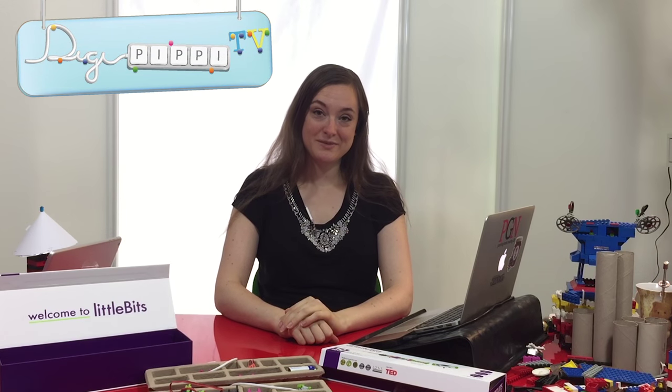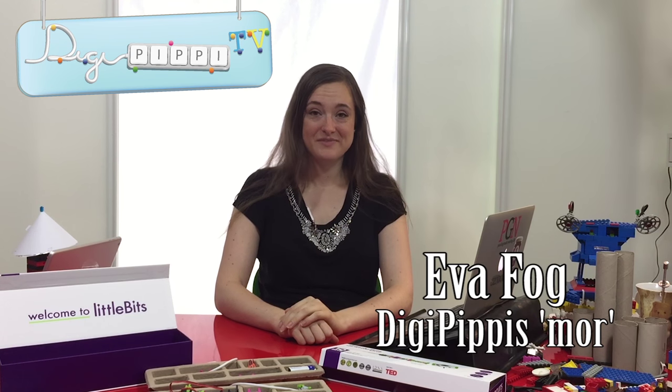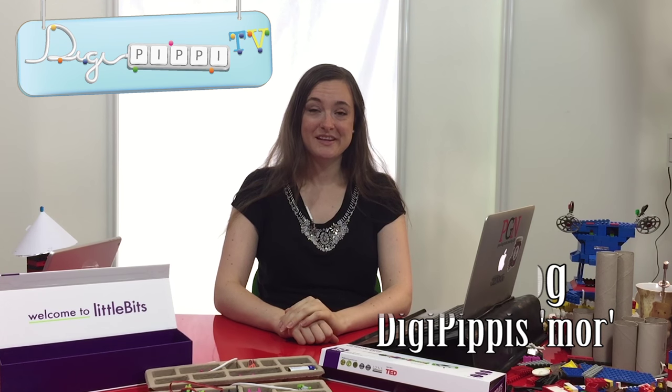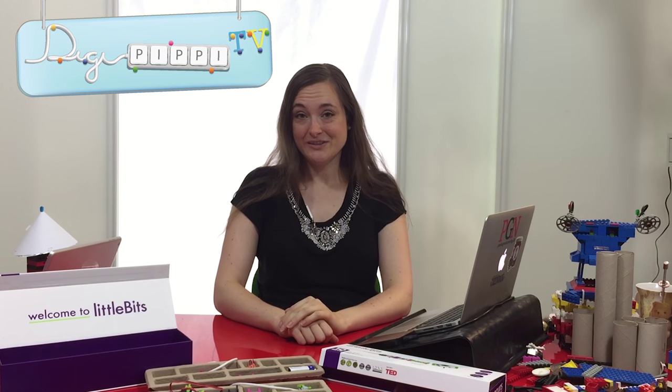DigiPibi TV. Hej og velkommen til DigiPibi TV. Mit navn er Eva, og vi er i mit kontor igen. Det er rodet, sådan som det næsten altid er. Og en af grundene til det er, at jeg skal vise jer noget sej teknik. Men før jeg går i gang med det, så vil jeg starte med at præsentere dagens allerførste video.